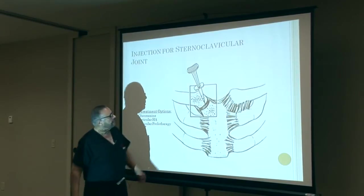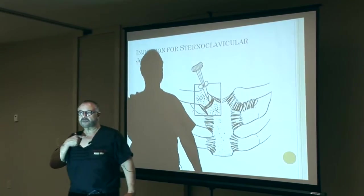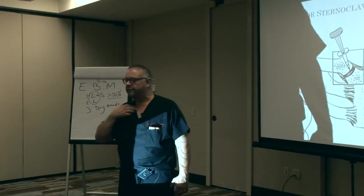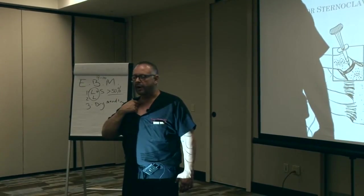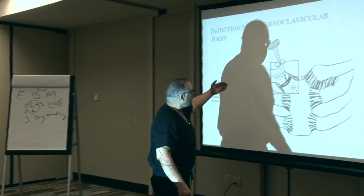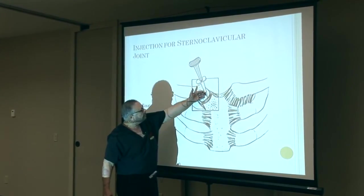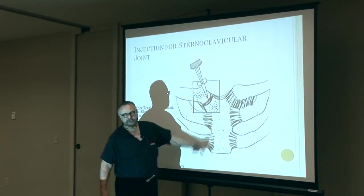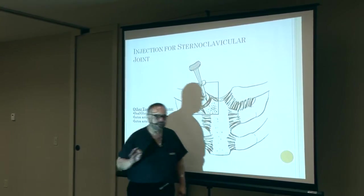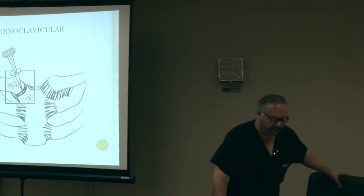What I'm going to do is feel the sternoclavicular joint. I'm going to make sure that with one of my fingernails I mark that area of the sternoclavicular joint. Once I mark that area, I will come directly with my needle at about a 30 to 45-degree angle into that joint. The joint is very superficial, and because it's very superficial, a five-eighths of an inch needle will be more than sufficient to get into that space.